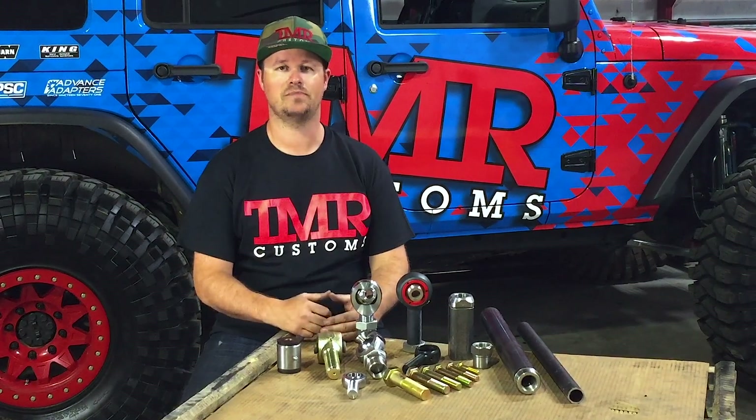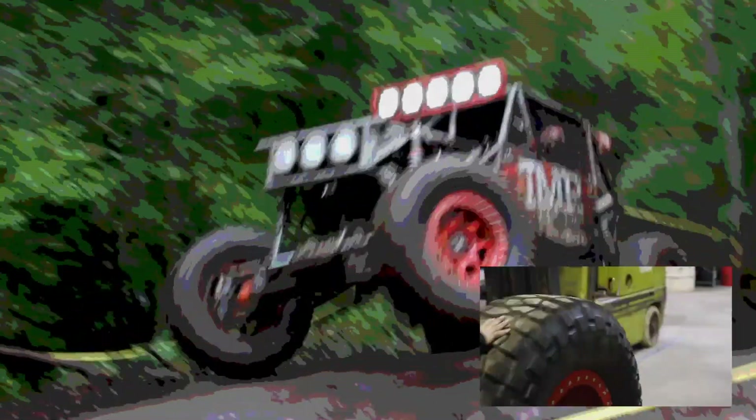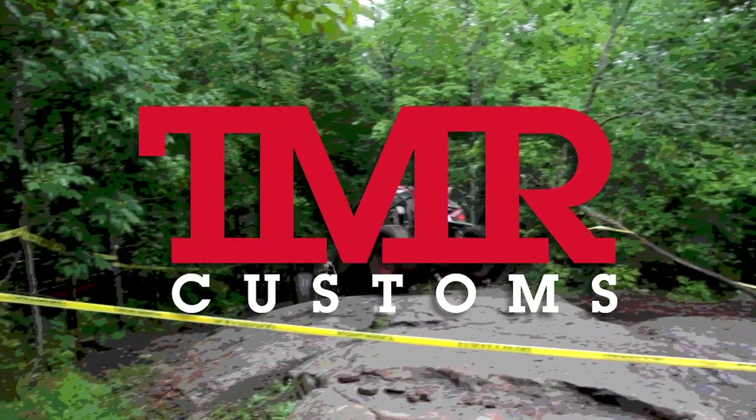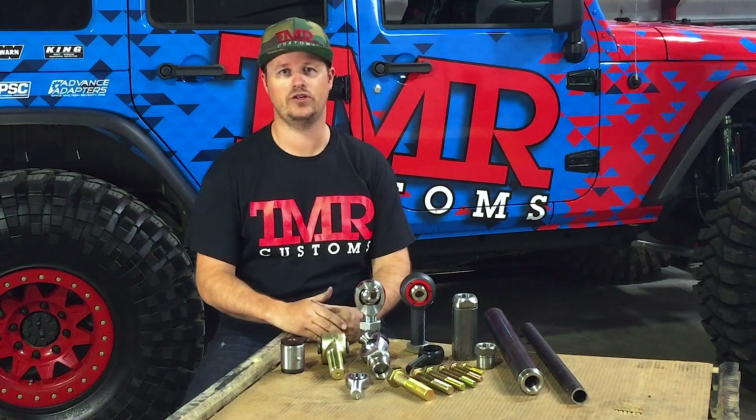If you've followed our previous two videos on suspension joints, you're now an expert when it comes to choosing the right style. But what about size? Let's go over common sizes based on application and arm you with the right information to choose.